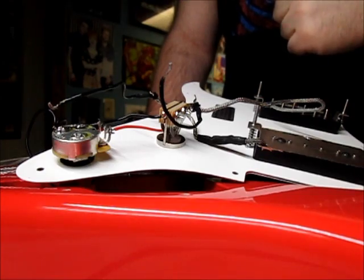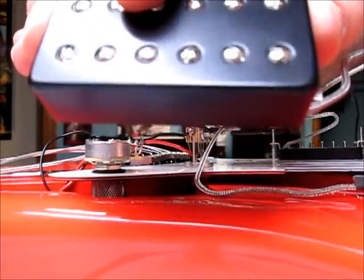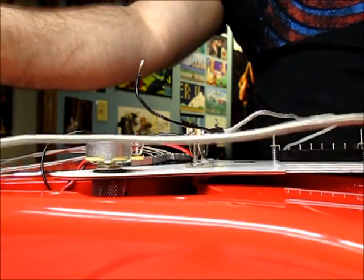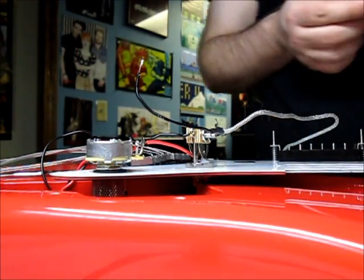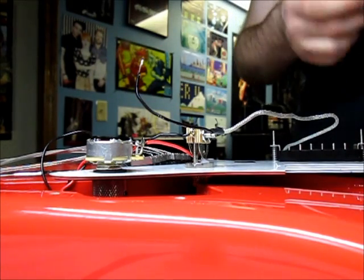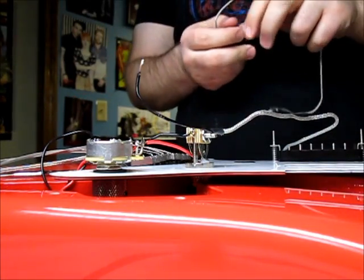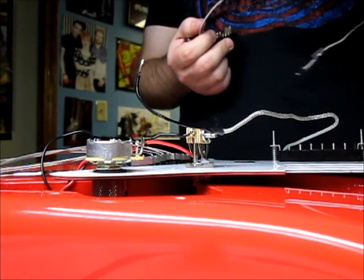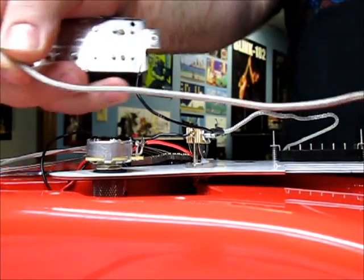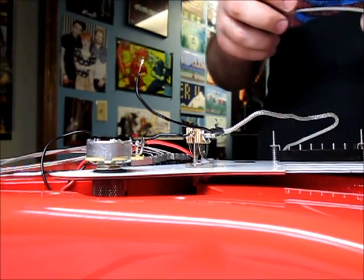Here is the new pickup — same style, black cover with stainless screws. The lead wire on this thing is very long. If I left it that long it could get in the way and cause unwanted feedback. It's important to get it situated in the pickguard, figure out the exact length you need, then cut it. It's always good to save that extra bit, but you don't want all that extra wire in there.